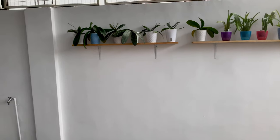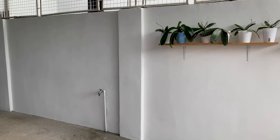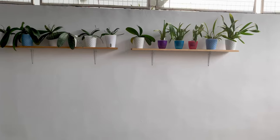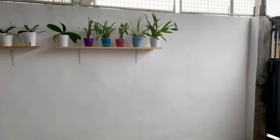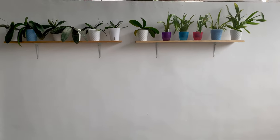Maybe we can add more shelves here. This place is actually brighter now because of the white wall, but it doesn't look as bright as it should be because of the weather. I think I can add another shelf on this part. We can even add more shelves below these shelves, but I chose not to.